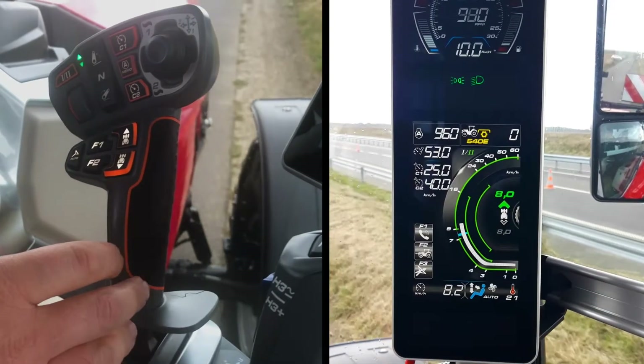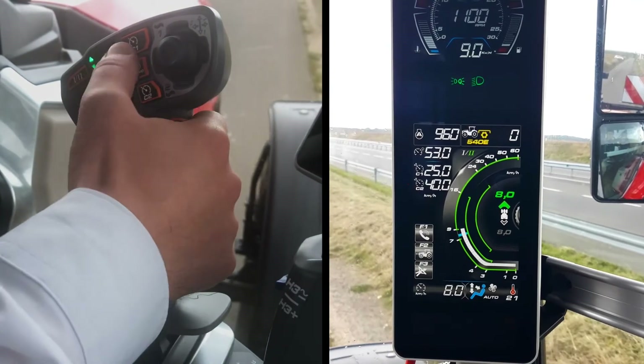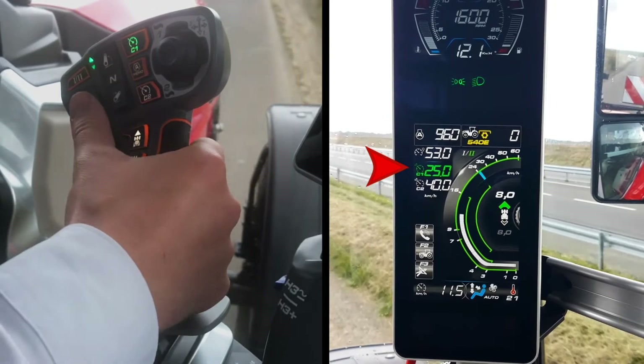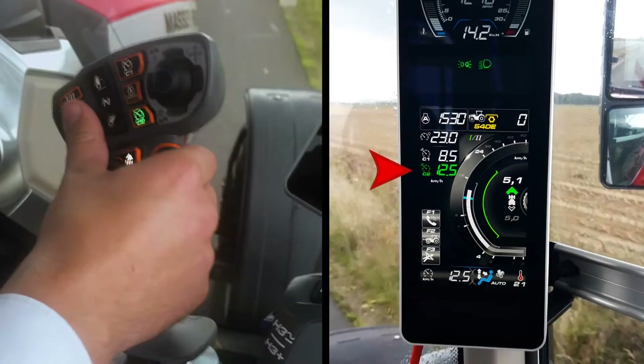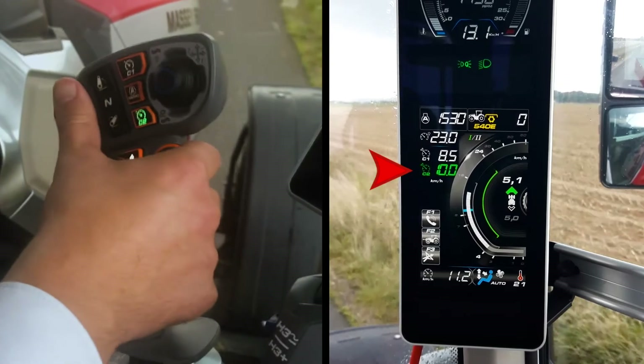In automatic mode, you have two cruise speeds, C1 and C2, that you can engage just by pressing one switch on the multipad. When engaged, the cruise speed displayed on the MFA display becomes green. The scroll wheel allows you to increase or decrease the cruise speed when one is selected.